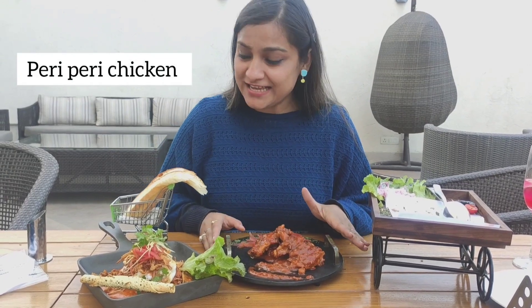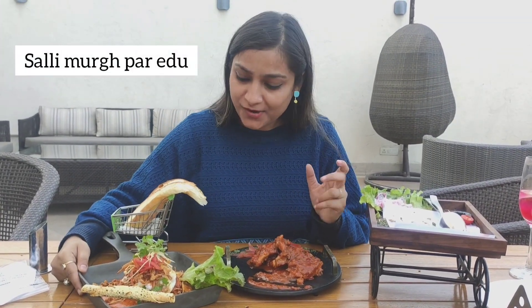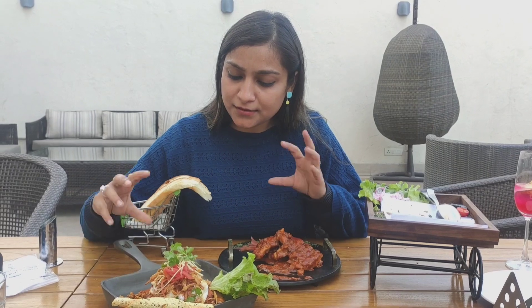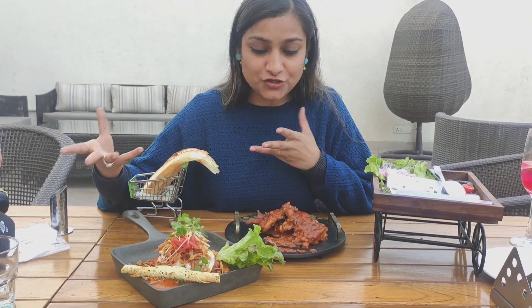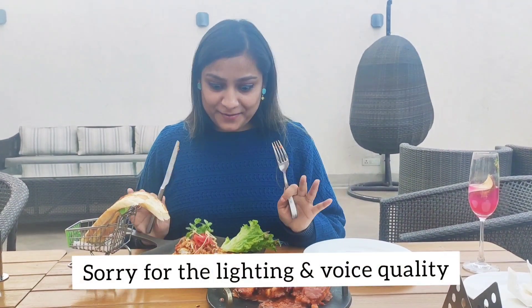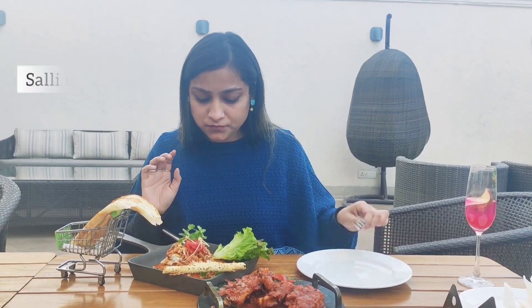Now we have our Peri Peri Chicken, and this is the Salahi Murug Par Aidu. I haven't tried or heard of it before, but let's see. Actually, this is Salahi Murug — the chef has told us it's a kind of butter chicken, and it has eggs and potatoes. Now I'm trying the Salahi Murug Par Aidu, and it's a good one.